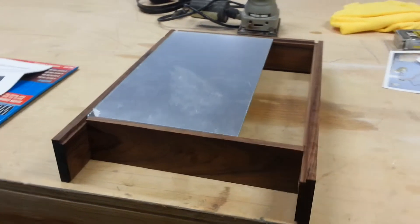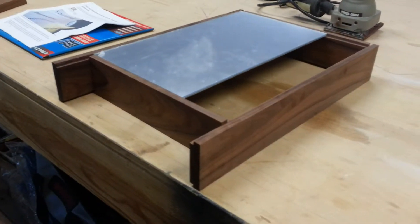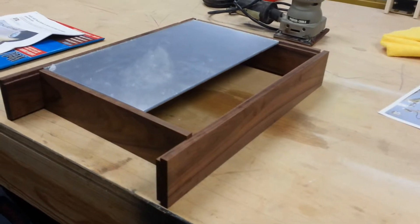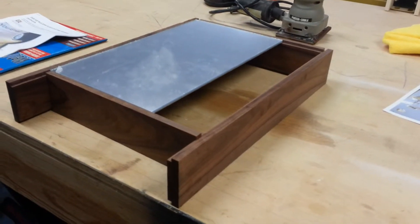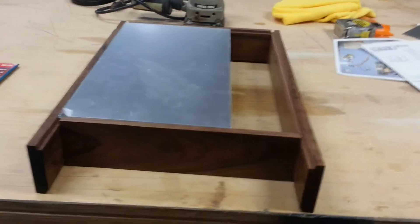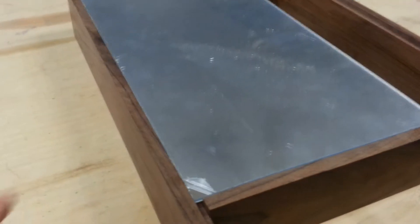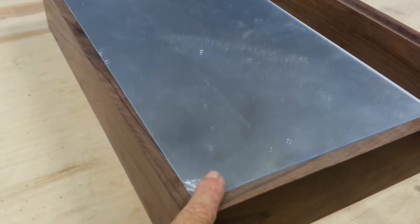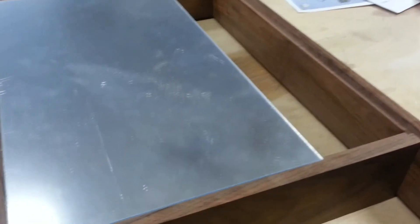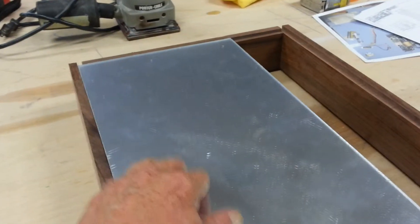I'm building a chassis for my tube amplifier. It's made out of Bolivian rosewood. I'll be cutting it today to fit the top. The top is two pieces — it's got the mirrored plexiglass over a metal chassis. All of my parts will mount on top.